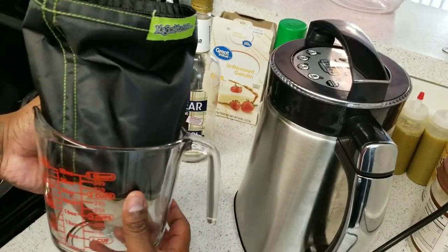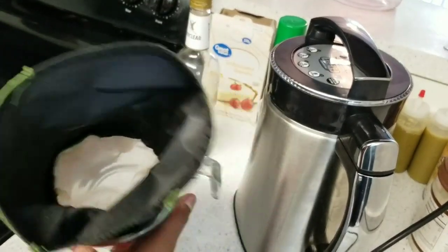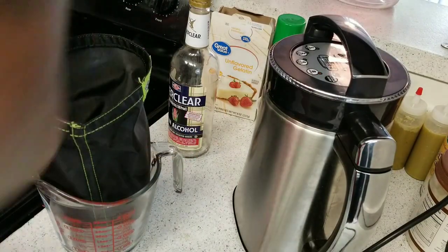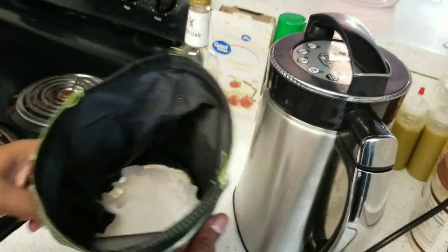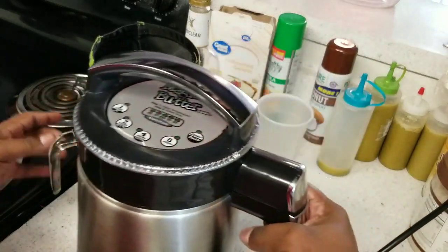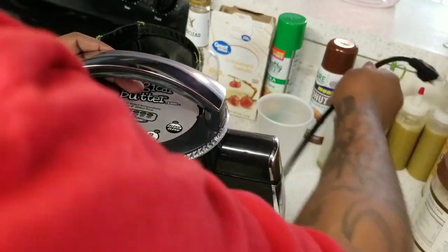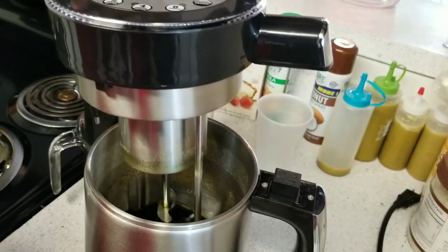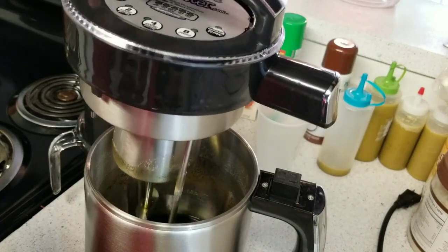I have my Pyrex measuring cup right here with the filter bag inside of it. Inside the filter bag I have some coffee filters — I'm doing that just so it can have some extra filtration, because I want this to be as clear as possible. We don't want any sediments in our final product.